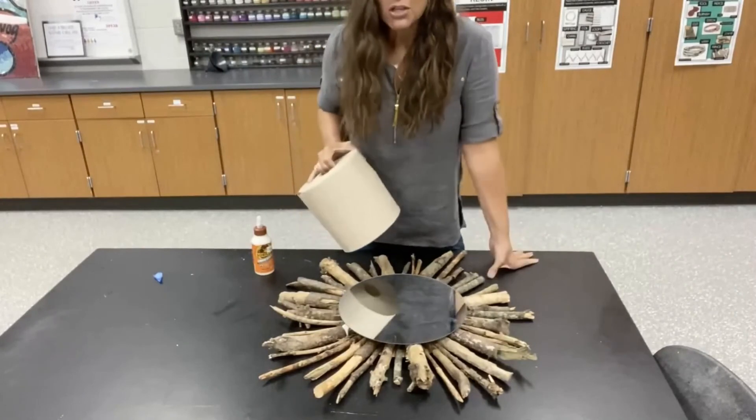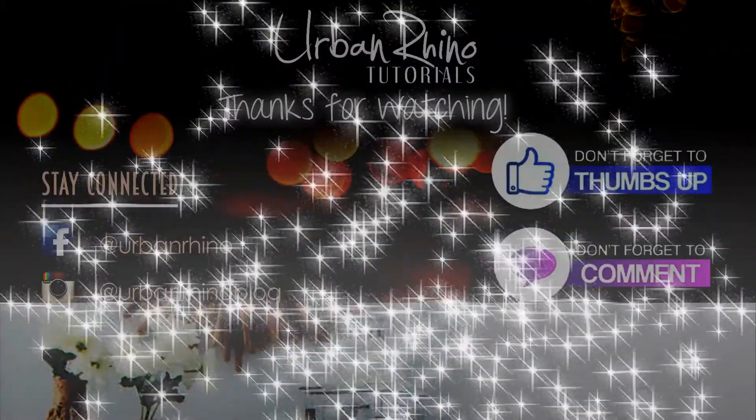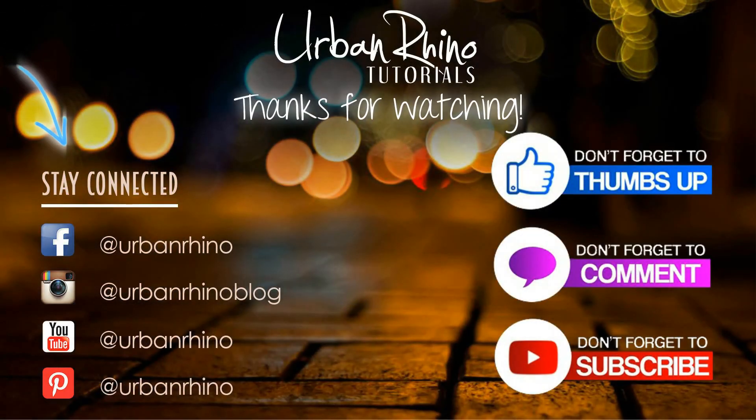That is pretty much it for this tutorial. Thanks for watching, guys. Make sure you stay connected with Urban Rhino on social media, and don't forget to give this video a thumbs up, comment below, and of course subscribe to our channel.